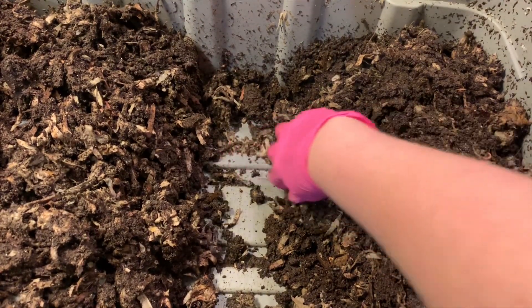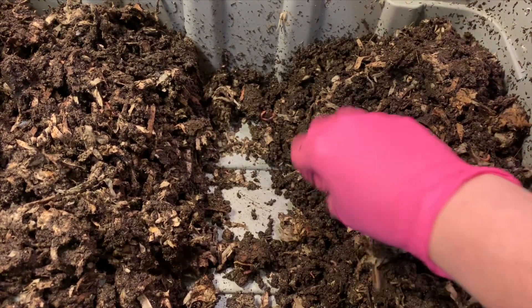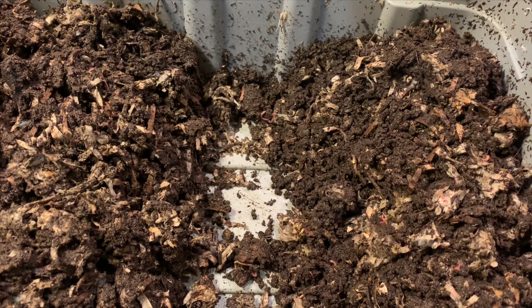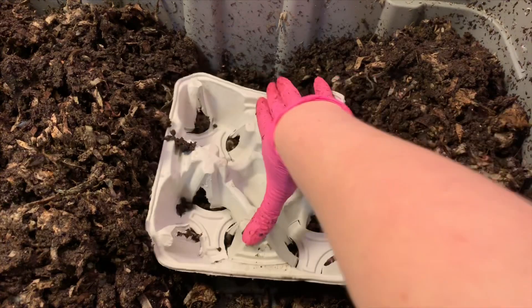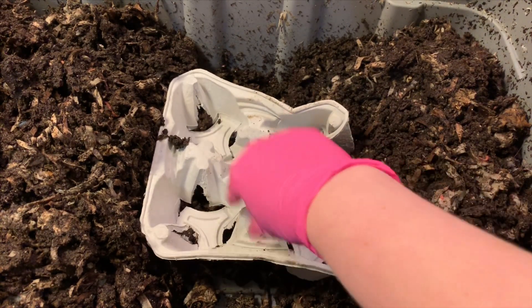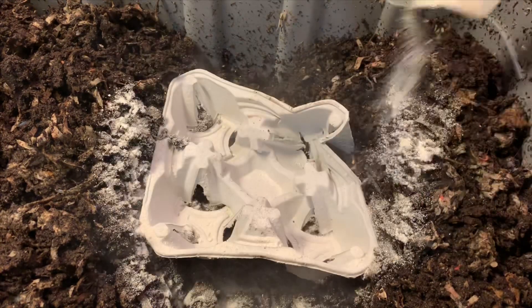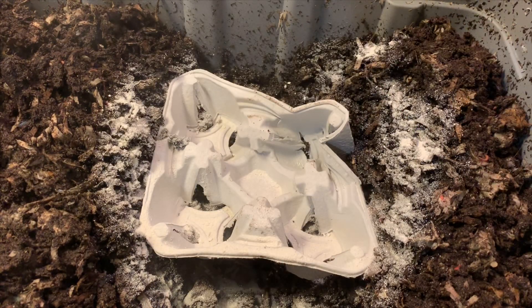Despite how wet it is in here, you'll see there's no standing liquid, and that's honestly in my opinion the most important thing — no standing liquid is what's going to cause problems. So I'm going to add a lot of dry stuff today. I have two of these drink holders — I'm going to put one in each bin. They're very absorbent and thick, so I think that will help. I'm also going to sprinkle in a whole big thing of sand today — it's our grit source. We're trying to see if calcium plays a role in reproduction for worms.